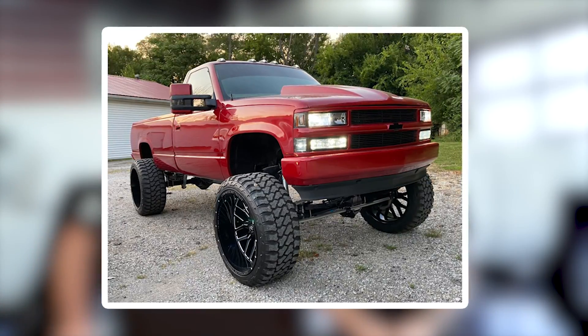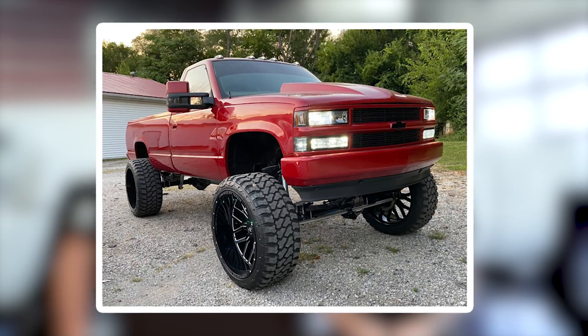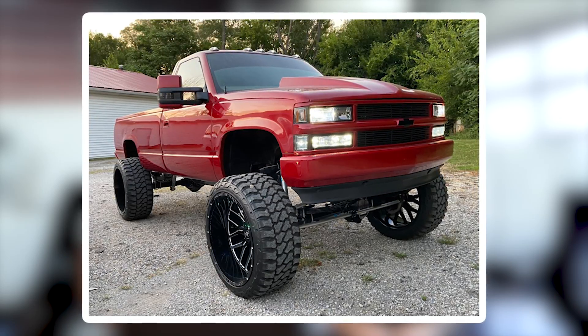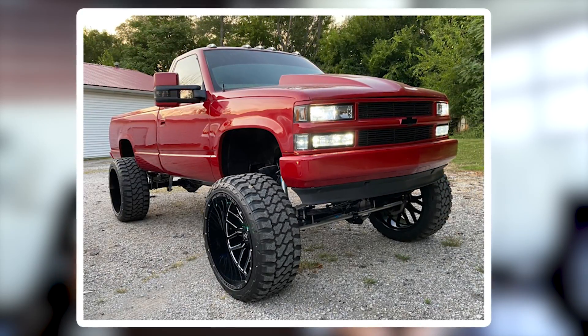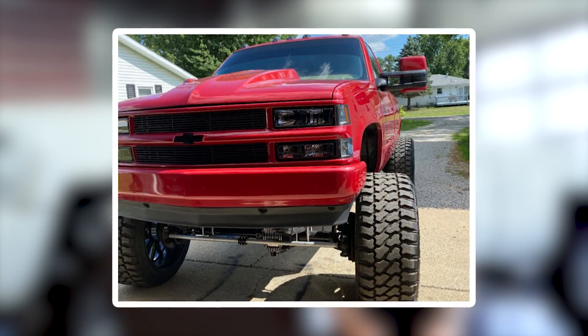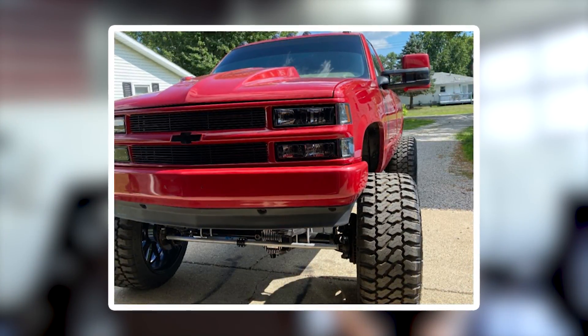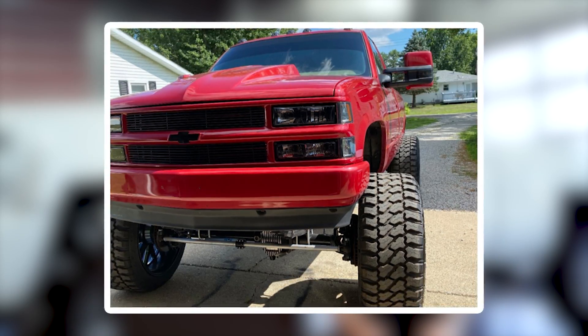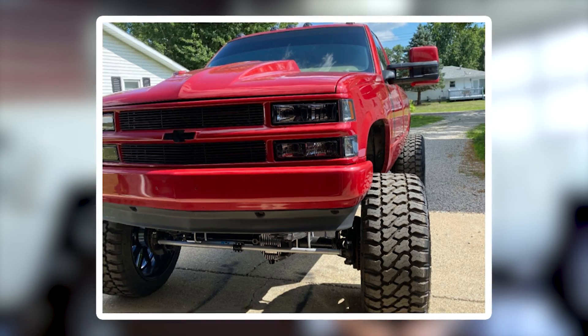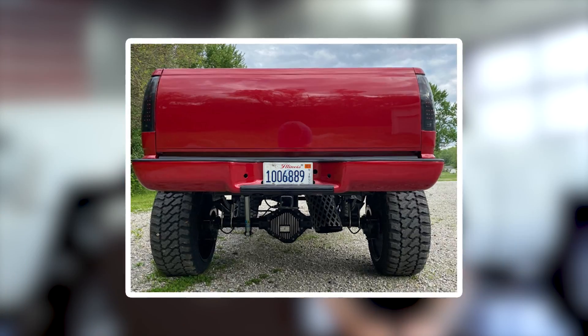1993 Chevy K2500, X Off-Road AX 6.0, 26 by 14, negative 76. Fury Off-Road Country Hunter MT 37, 14 and a half. Custom suspension lift of seven inches, seven inch solid axle swap, two inch spacers in the front and rear. So he essentially went to 26 by 16s. Pretty cool. Is it squatting? Yeah, it's squatting.